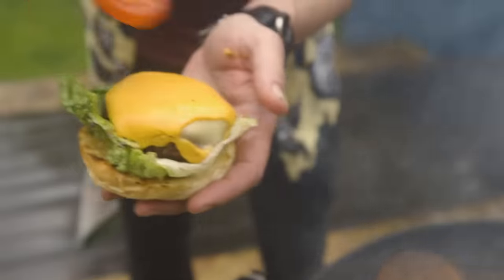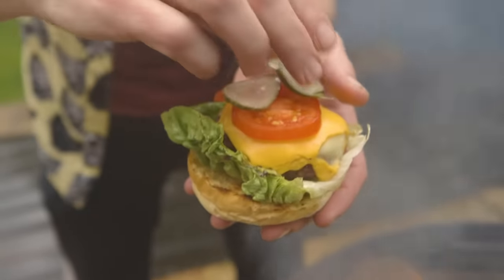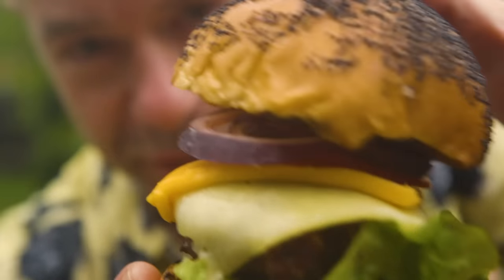And there you have it — lettuce, cheeseburger, tomato, pickles, fresh red onion, and the poppy seed bun. That is a perfect cheeseburger, cooked to perfection every time with thermo pen.